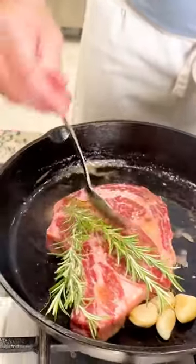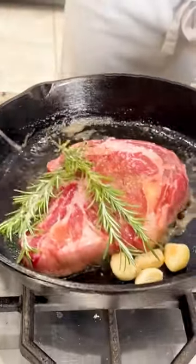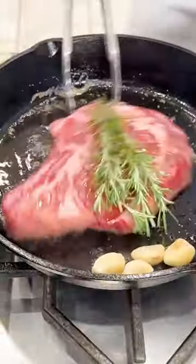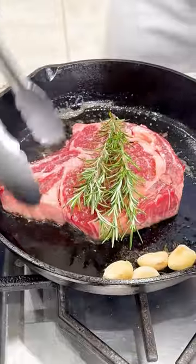I have my cast iron skillet nice and hot, and I've added my ribeye steak to it. You've got the butter in there getting nice and melted. Now I'm going to baste that, adding that additional flavor to the ribeye steak.